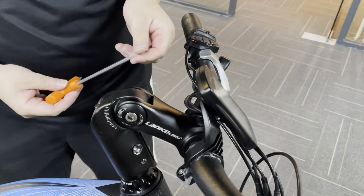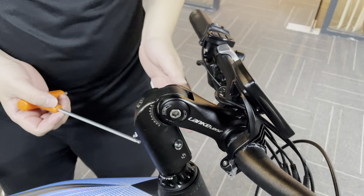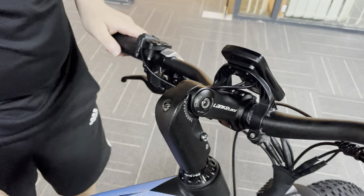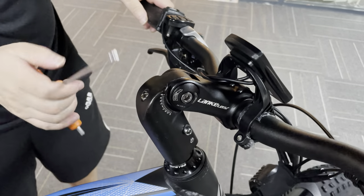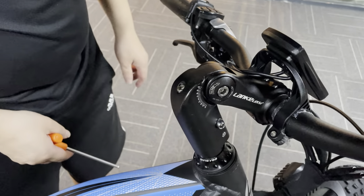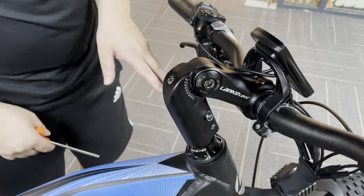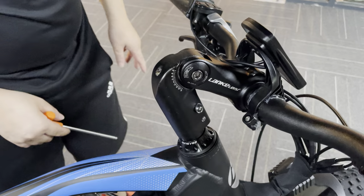Hi, today I'm going to show you how to use the Allen key to fix the adjustable stem. You may have noticed that sometimes you have the handlebar that wobbles, just like this. That's mostly because some bolts on the stem weren't fastened tight enough — that's why you have this wobble. So now I'm going to show you how to fasten the bolts on the stem and stop the handlebar from moving, step by step.